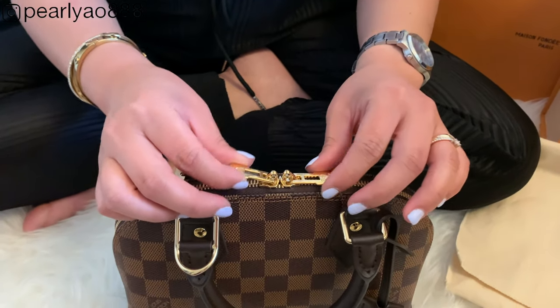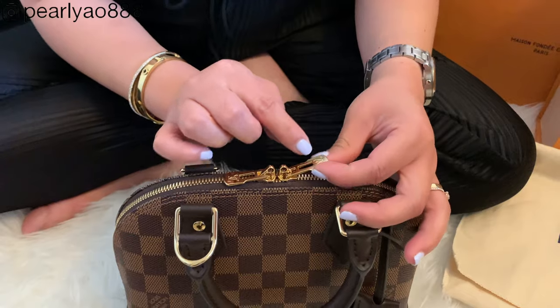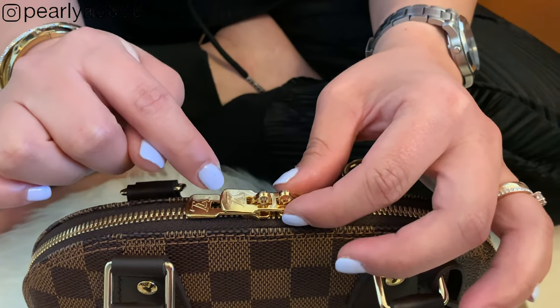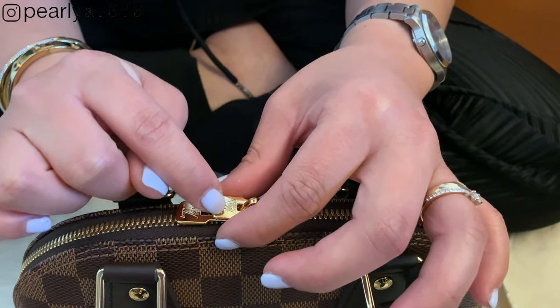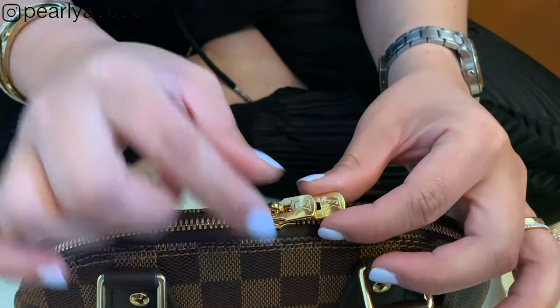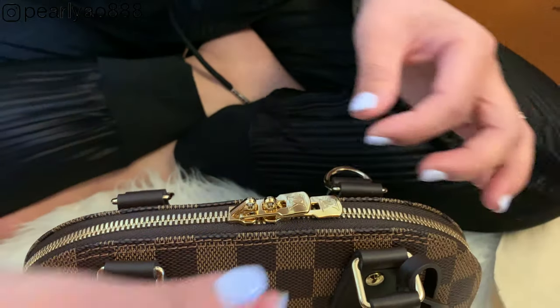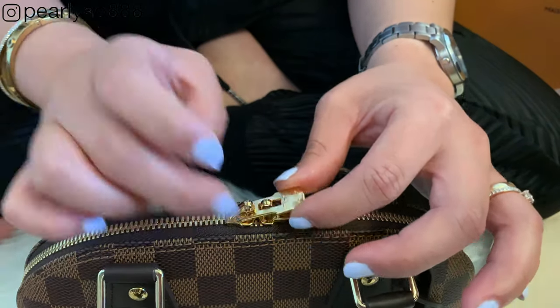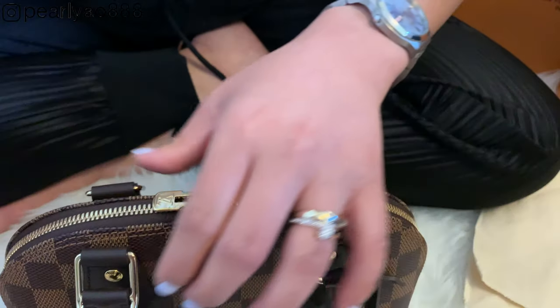These are the iconic gold zippers that complement the Damier Ebene canvas. Both zippers have LV logos stamped on both sides. This bag is really secure for travel — align the zippers, attach the padlock, and it's now secure.